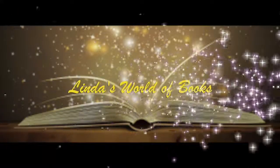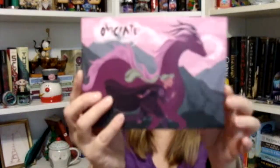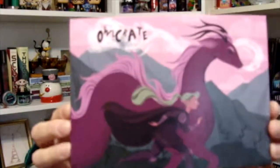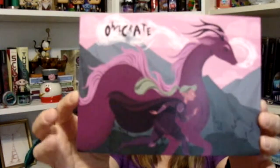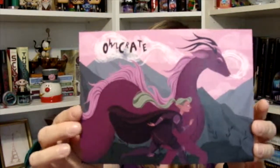Hello and welcome to today's video. Today's video is another Owlcrate unboxing, so let's just crack into this beautiful box. The first thing we see, of course, is our spoiler card. I love, love the artwork on these spoiler cards, and this month's theme is Whimsical Beasts.